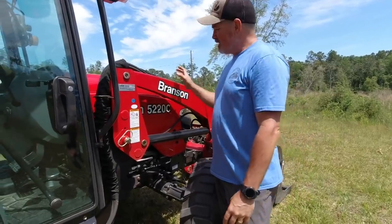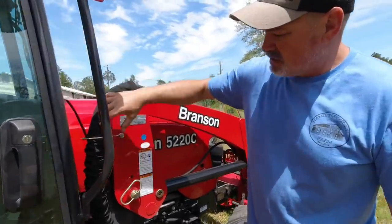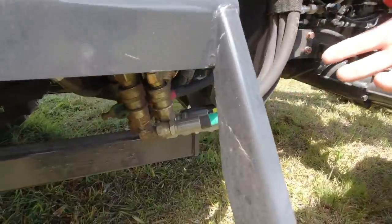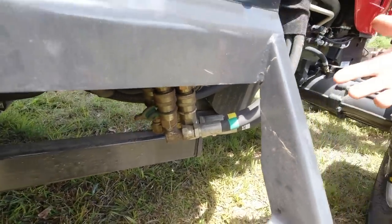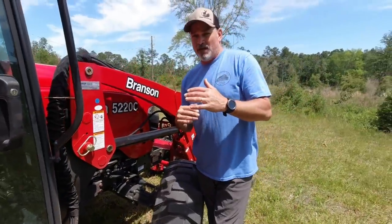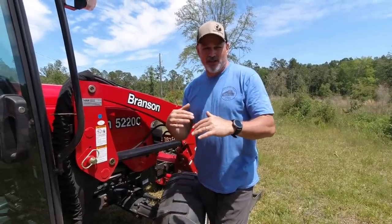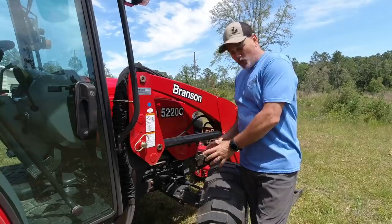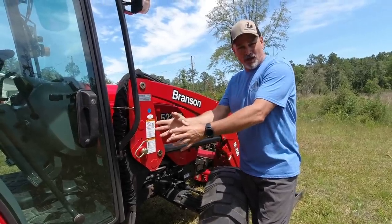On the passenger side of the tractor, notice how they run the hoses down and tuck them up underneath the tractor. They're not past the wheelbase — they're up under but above the frame. So you're not going to run over anything, and you've got the protection of the front wheel and front axle over the hydraulic hoses.